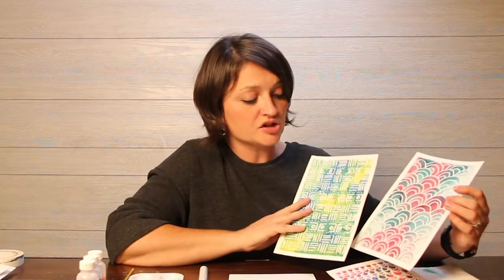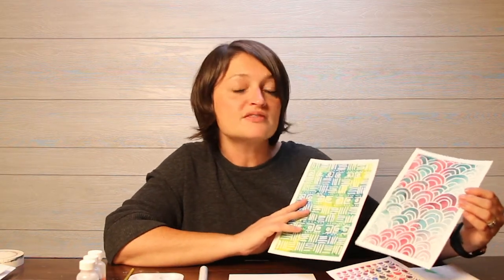Hi artists, my name is Heather Duncan and I'm the artist with Duncan House Creative. Today I'm going to show you a tutorial on one of my most favorite watercolor lessons — it's called watercolor batik.